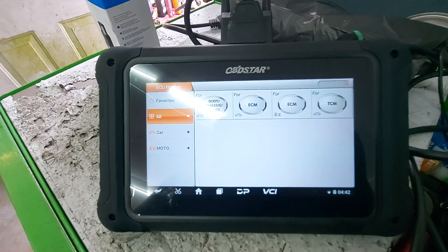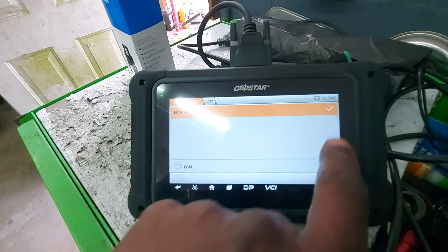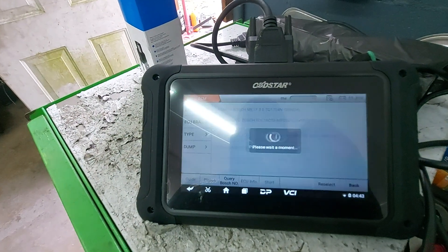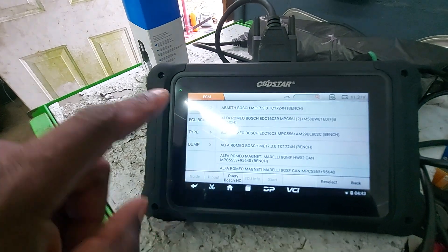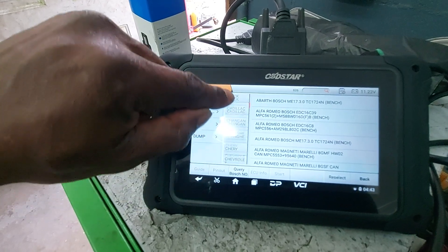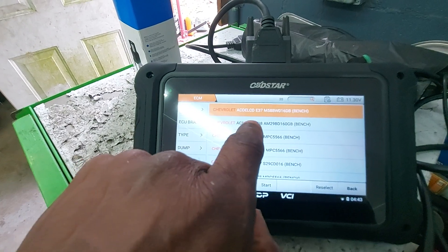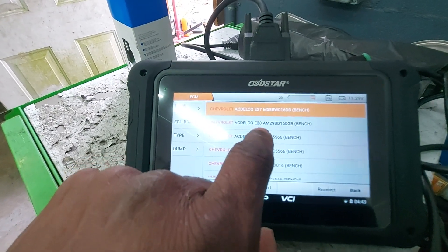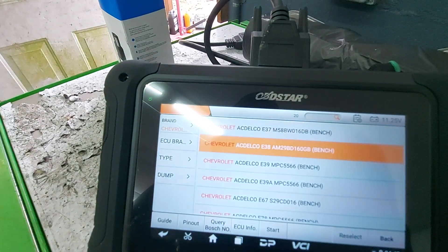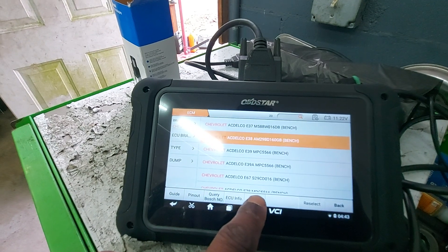In the 706, we want to go into ECM for car. I'm going to select that, and then we're going to select it by brand. So I'm going to go down and select Chevrolet. And then the second one here is E38 ECM on bench, so I'm going to go ahead and select that. And then come down and hit start.